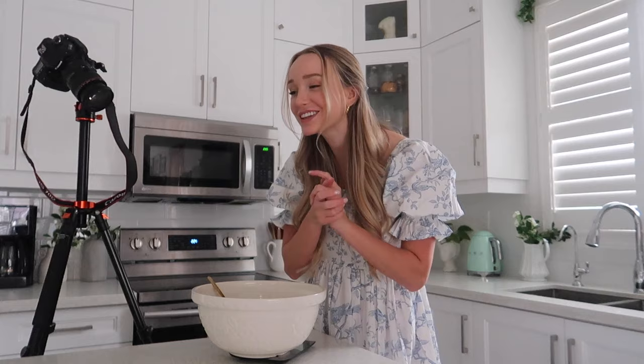That was really good! We're going to set the filling aside in the fridge now and finally roll out the dough and try my pasta roller — so excited about this.